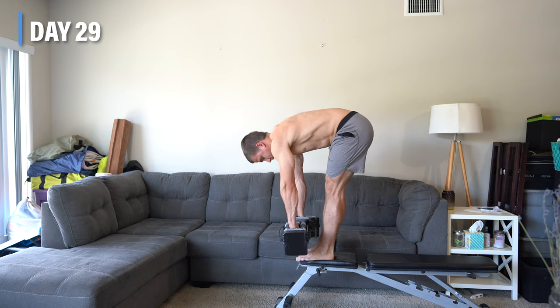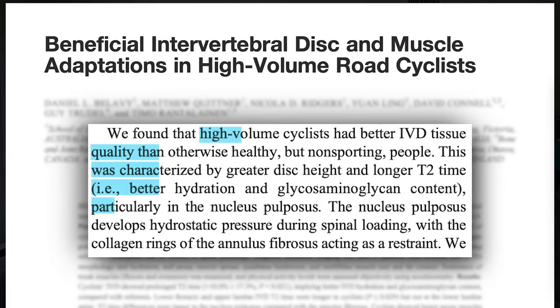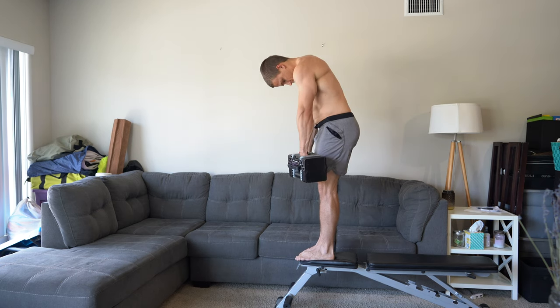A recent study by Bellavi et al. compared the spines of a control group to cyclists who have done over 150 kilometers per week, or 93 miles per week, for at least the past five years, which is a long time spent in sustained lumbar flexion. They found that high-volume cyclists had better intervertebral disc tissue quality than otherwise healthy but non-sporting people, characterized by greater disc height and better hydration and glycosaminoglycan content, particularly in the nucleus pulposus.